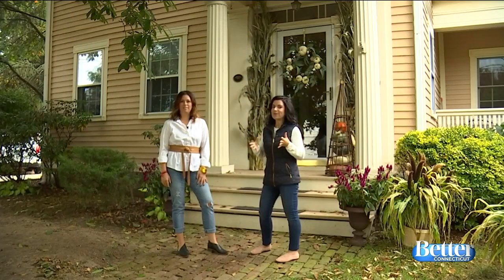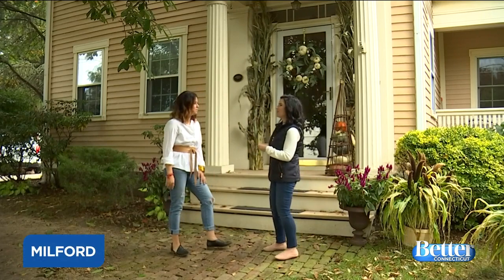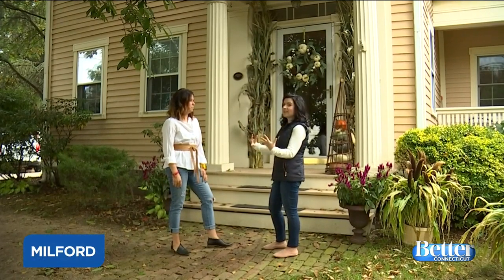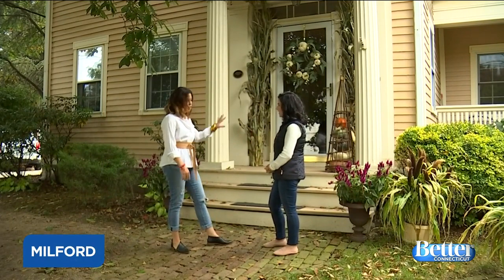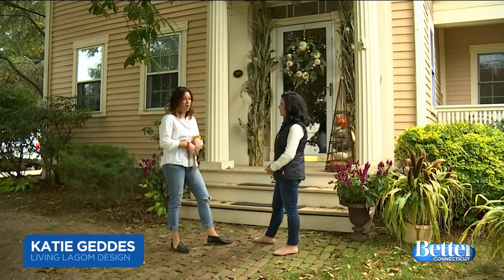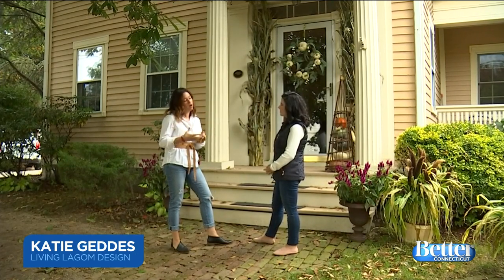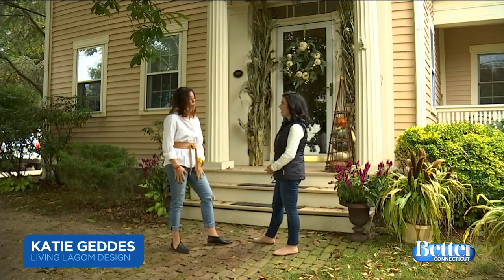We are here in Milford with Katie Geddes, a stylist, at her beautiful home. We are talking about decorating for fall, and you don't have to go crazy spending a lot of money.